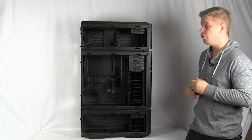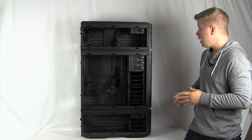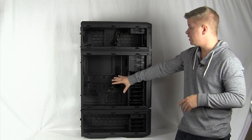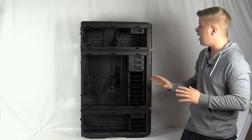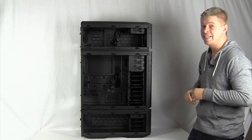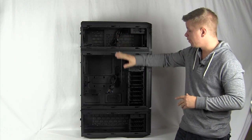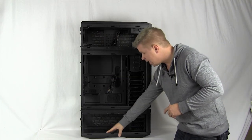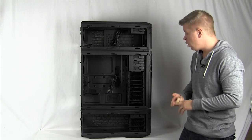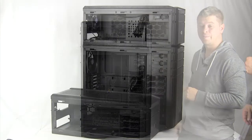With the 945 setup, you can really create an ultimate system. Maybe you'll have a mini ITX system on the bottom, your main system in the center, and then a water cooling system up top. This is one of the only mini ITX cases that supports a 360mm radiator, so you could have all your water cooling for your main system up top, your main system in the middle, and a mini ITX game server or file sharing system on the bottom — all together in these moddable cases.